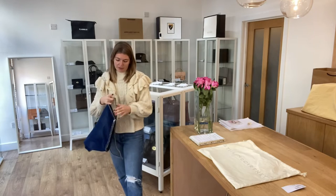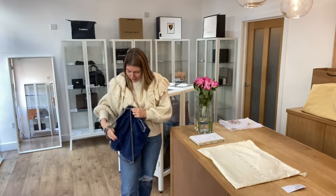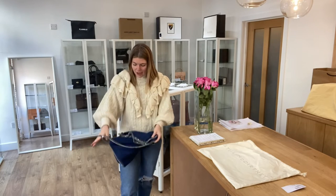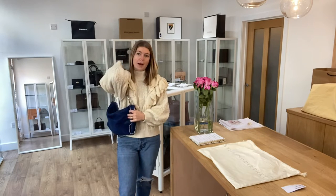I'll come back and show you the sizing of it. As the top handle tote, it looks like so. I'm about five foot four and a UK size eight for reference, and all the exact measurements will be on the website. If you click the link in the description, it will take you straight to this bag on our website where you can see all of the details about it.